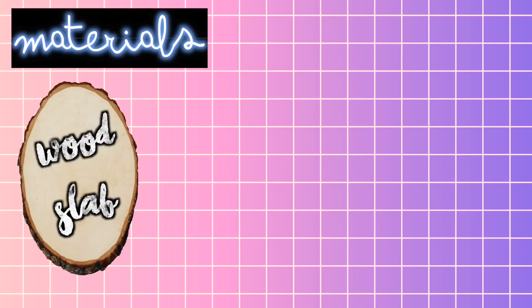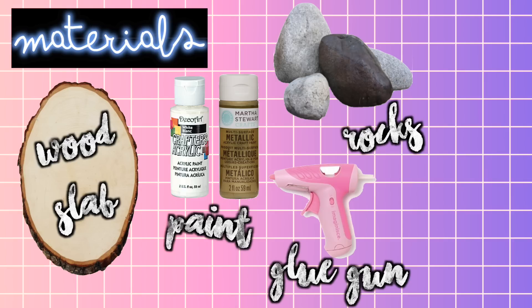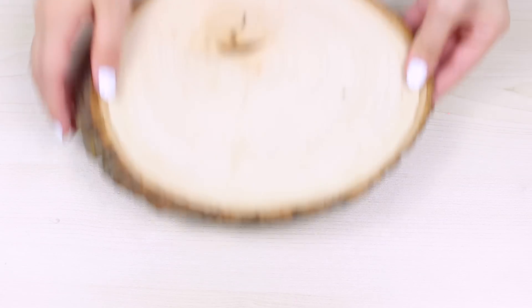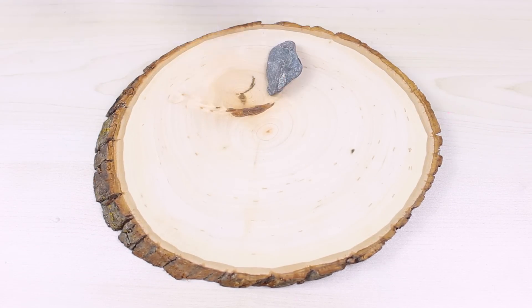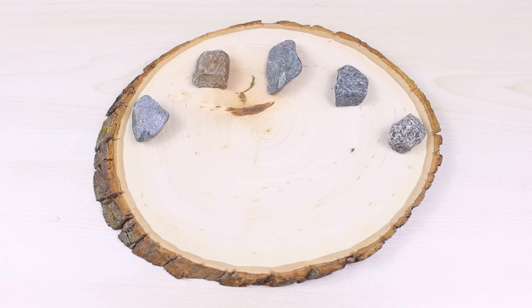For materials, you're going to need a wood slab, some paint of your choice, some rocks, a glue gun, and also a sharpie. So the first thing I did was I just laid out my rocks onto the wood slab that I got from Michaels. You can choose to not paint these if you want it to look more rustic.